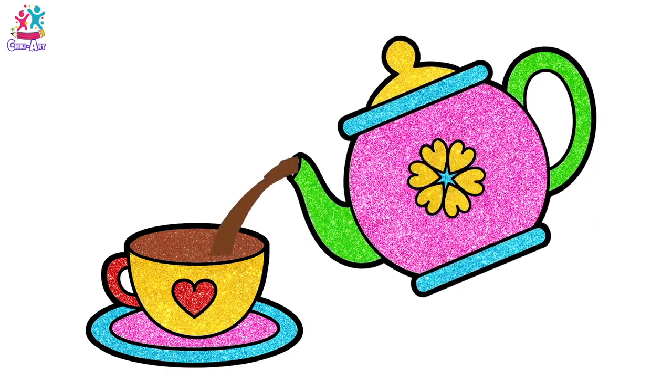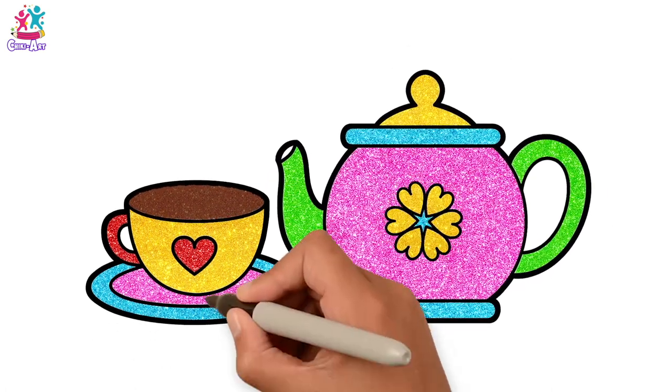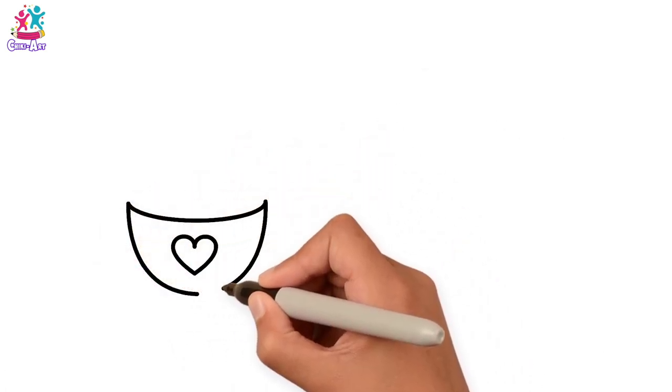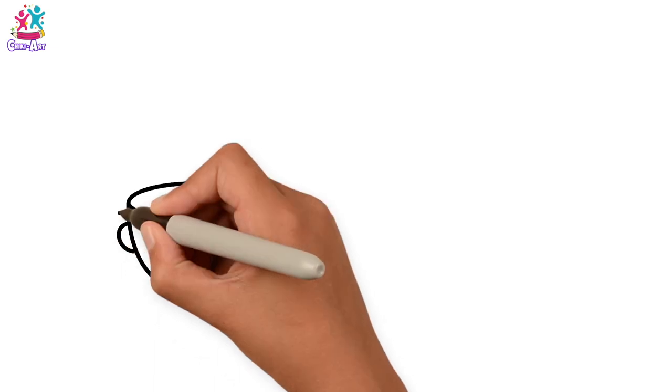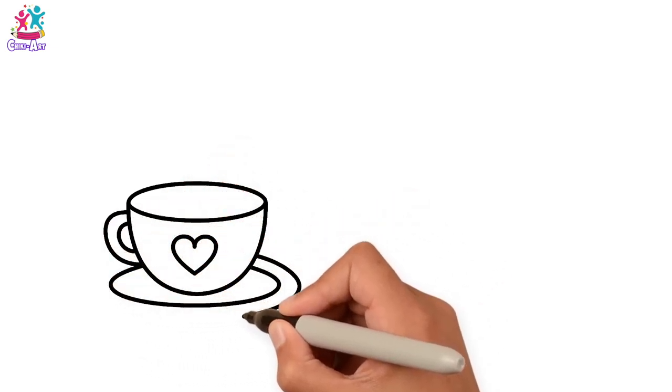Hey kids! Fancy a cuppa? Looks lovely to me! Let's draw — we're going to do a lovely tea cup with a heart in the middle. Doing the outside of the cup and the handle, and the saucer now — inside and outside rings.